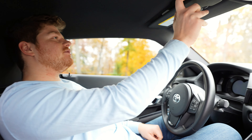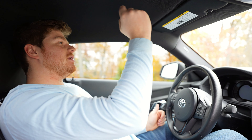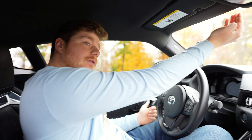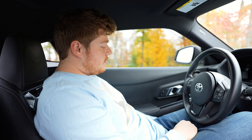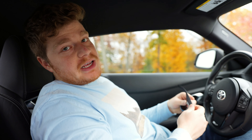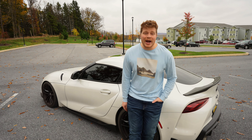I hate how small the sun visors are — they can't even pivot out; they're completely useless. The good news is the roofline is so far forward that the sun's never in your eyes except at sunrise and sunset. During those times, just grab your five-dollar CVS glasses, because you spent all your money on a Supra.